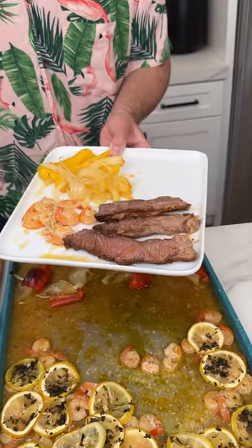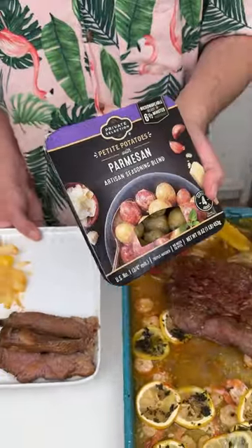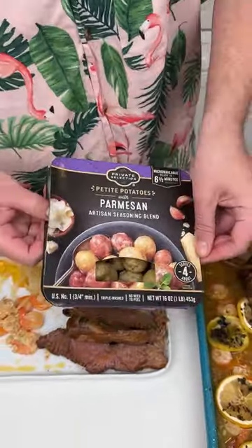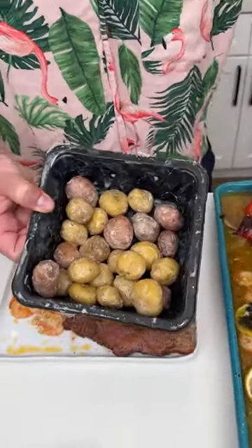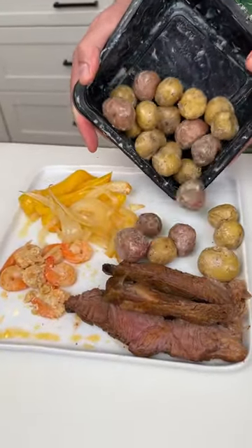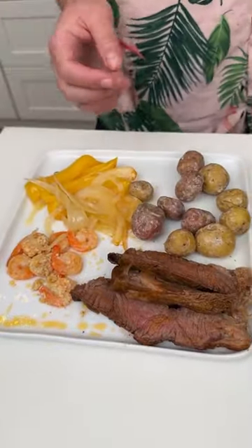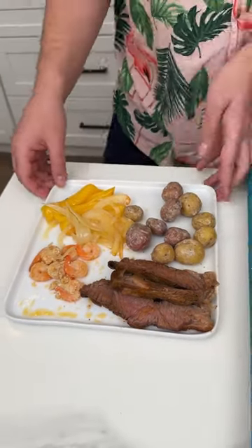I feel like we're missing one thing — a starch. Garlic bread? No, parmesan potatoes! Check these out — they're microwave-ready in literally six minutes. You put the packet in and shake it. Adding some of these amazing parmesan potatoes, and there you have it — an all-in-one dinner.